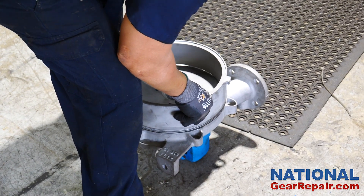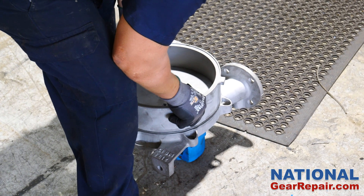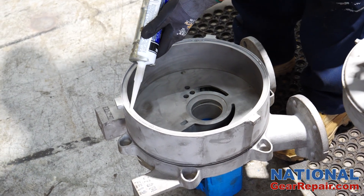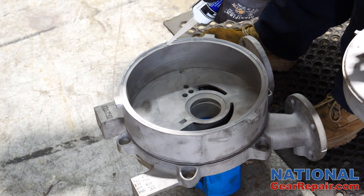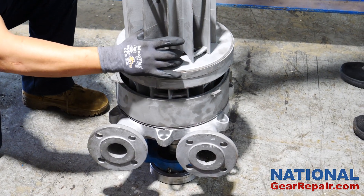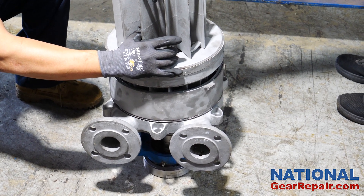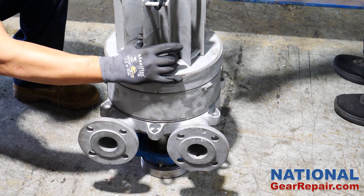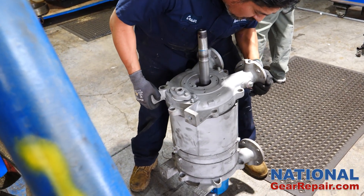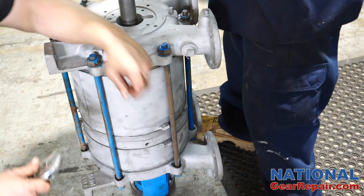The reassembly of the housing sections began. Sealant was applied to prevent any leaking. The impeller section of the pump was installed next. The main pump housing reassembly was completed and all hardware reinstalled.